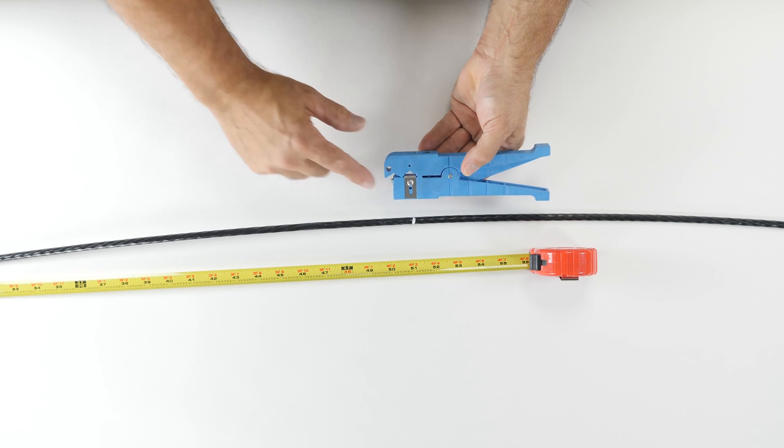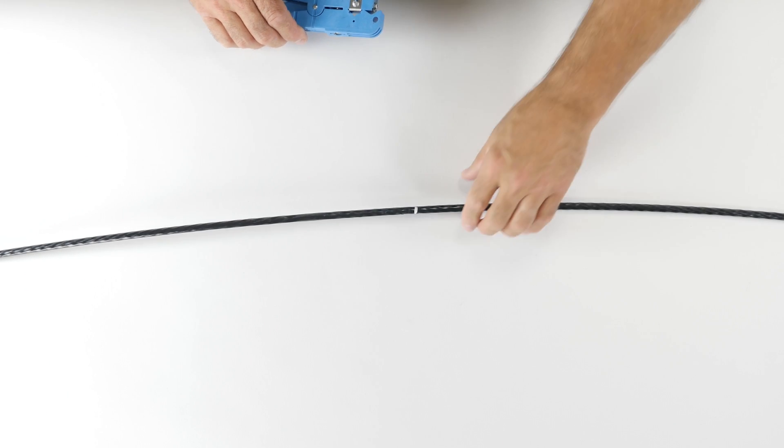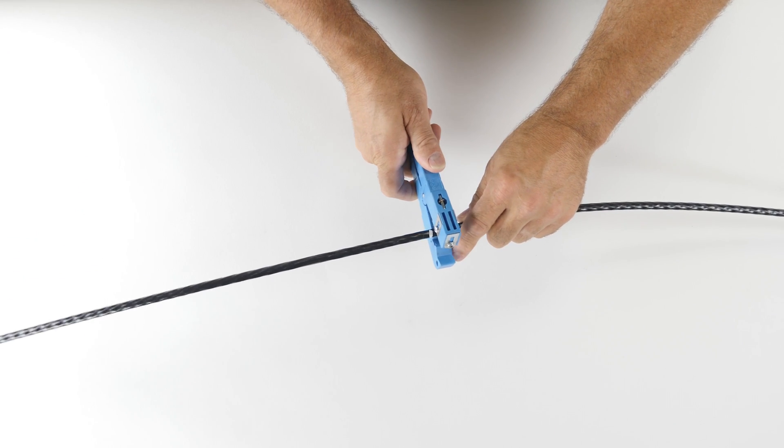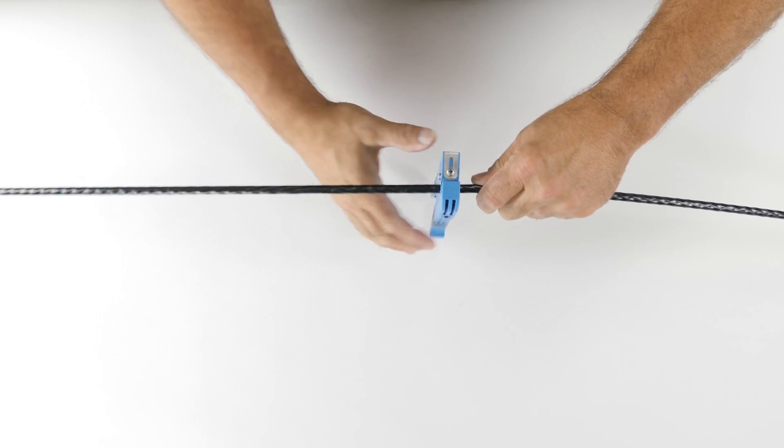Make sure that the ring cutter is set to a depth that will not cut the buffer tube portion of the cable. Starting at the original ring location, turn the ring cutter around the cable just enough to score the cable's jacket.